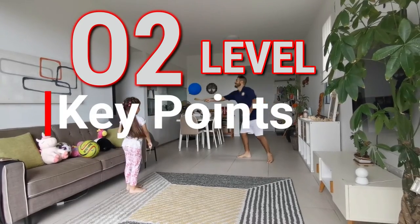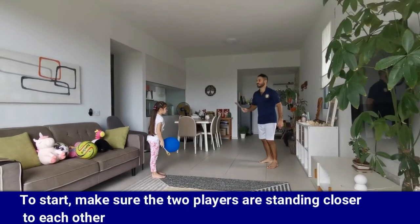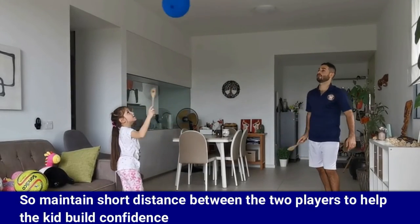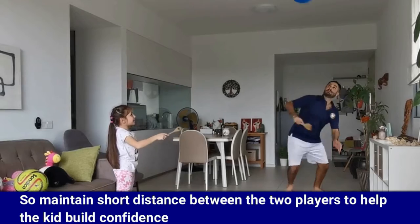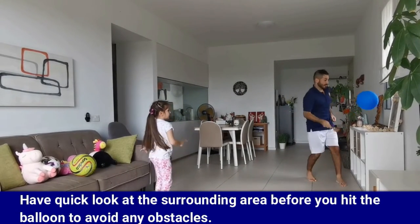Here are some key points to help you with the game. To start, make sure the two players are standing closer to each other — maintain a short distance between the two players to help the kid build confidence. Have a quick look at the surrounding area before you hit the balloon to avoid any obstacles.